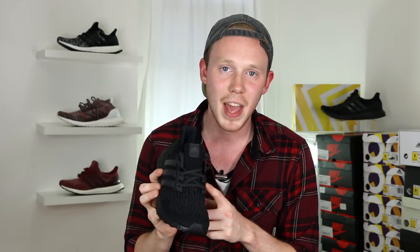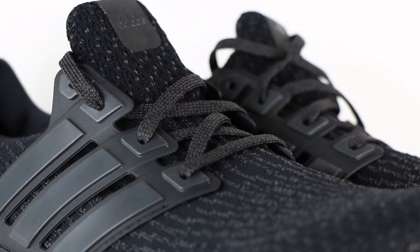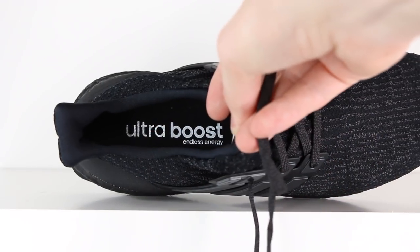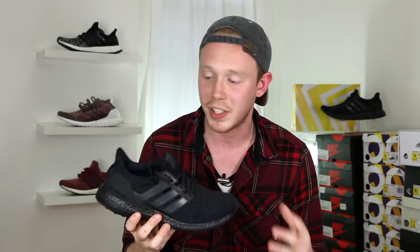Moving up the shoe, you've got your standard flat Ultraboost laces, which also match the upper a little bit — you've got some black and some hits of gray sprinkled in. It's not really noticeable, but when you look at it up close, you can see it. Inside the shoe, you've got your standard Ultraboost insole in black. Adidas hasn't messed with the padding or the comfort of any part of the upper — it is just a new colorway, so if you've tried on any other Ultraboost 3.0s, you know exactly how these are going to feel. And that's pretty good.